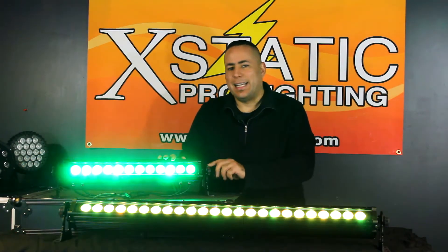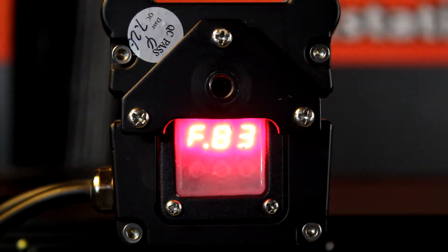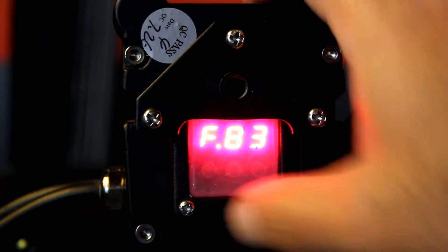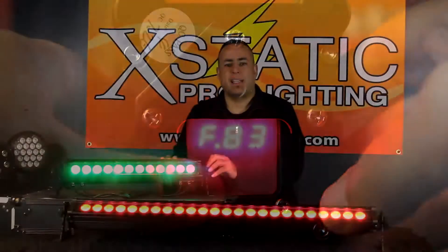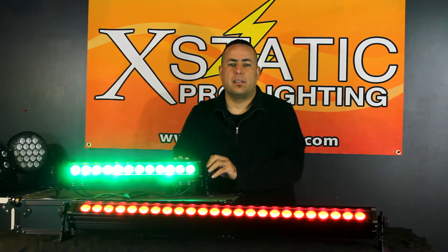There is also an LED display on the side to give you all the information and it has three button operations. Another cool feature is that it is covered with a skin protection. Because of the IP66 rating, you don't have to worry about any of the elements destroying your unit.